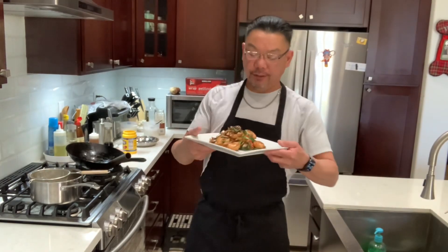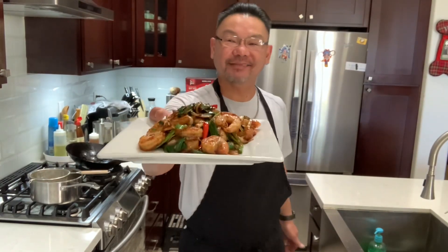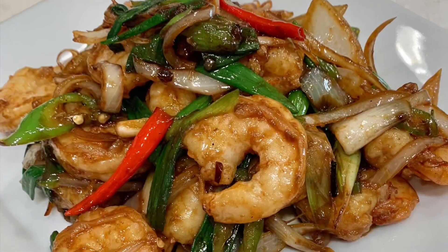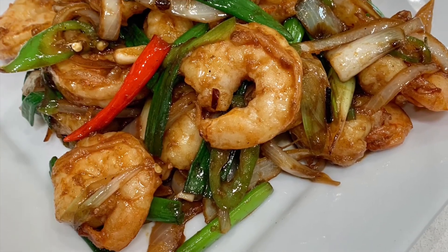Hey guys, thanks for watching my video. Check this out — Mongolian shrimp! Thanks guys. If you like it, hit the like button, subscribe, and see you guys very soon. Bye!